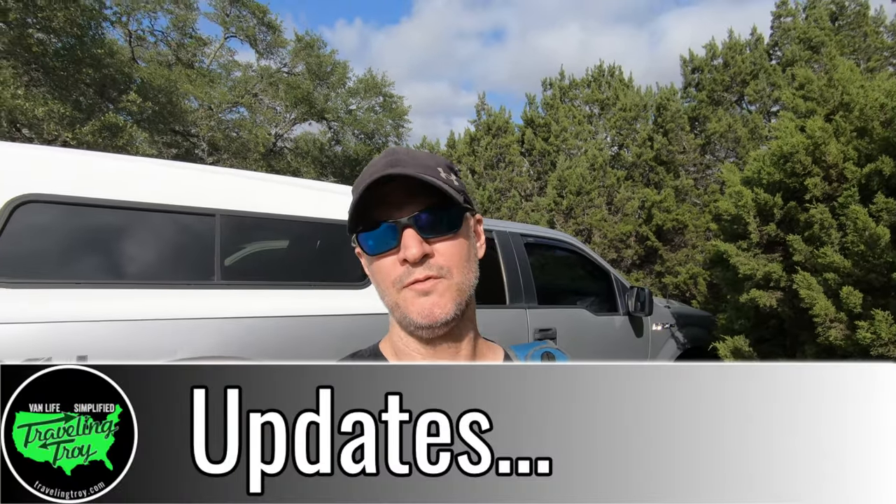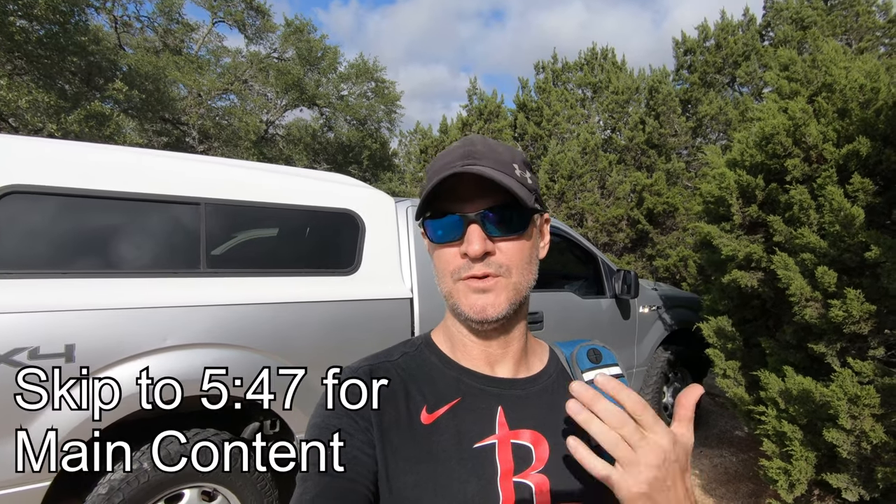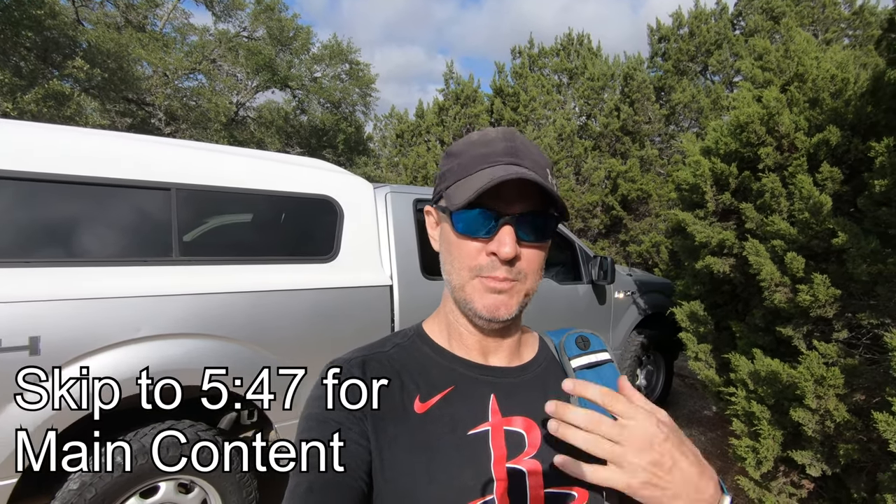Before I start talking about build video number two, I wanted to give you an idea of our goals and plans for this truck build, so you have an understanding of what we're doing and why. It's probably not going to be your typical truck build. My dad had other obligations today, so I'm going to take a river trail hike and while I'm on that hike, I'll explain the plans for the build.